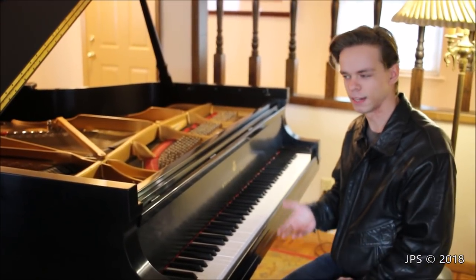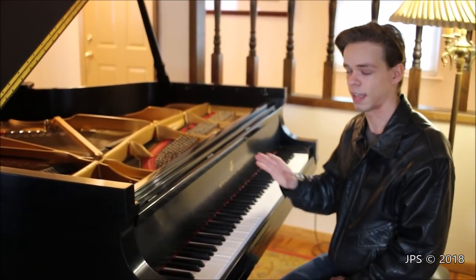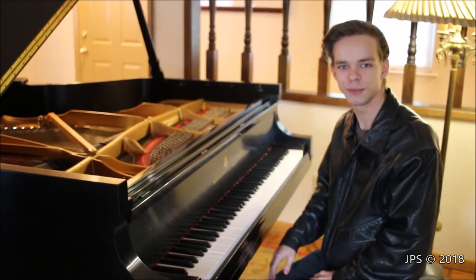As we all know, the song is very famous, and today it has been translated into over 140 different languages, which is absolutely wild. There are countless different versions, orchestrations, and arrangements of the piece, and today I'm going to be playing a piano version on my piano, so hopefully you guys enjoy that.